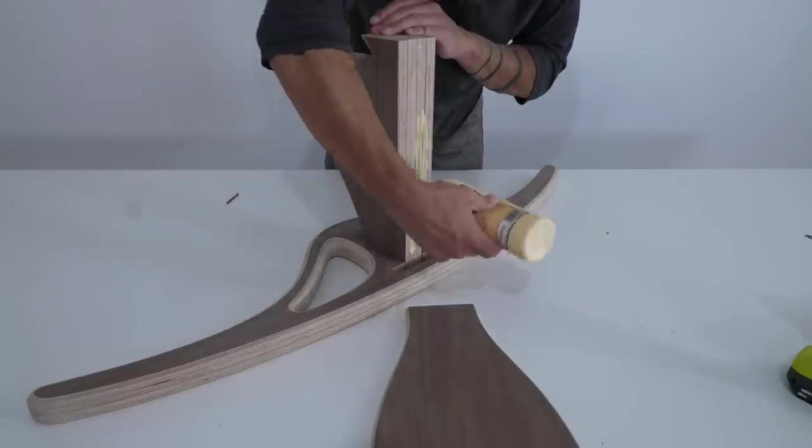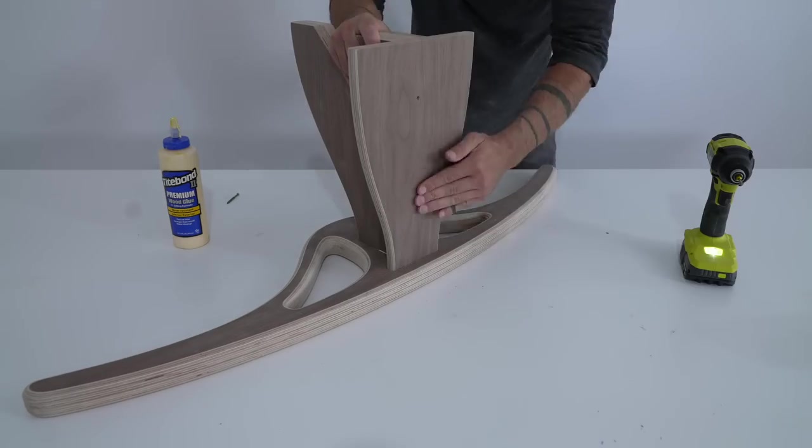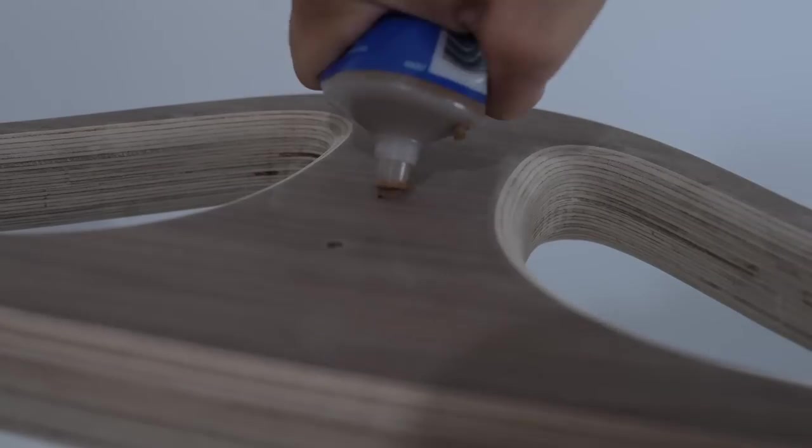I put some glue into the slots, assembled the pull-up bar, and then drove in a couple of screws. On future versions, I might figure out a way to hide all the fasteners, but for now I'm just using wood putty.